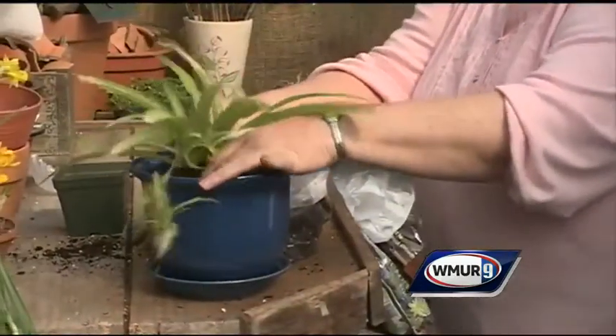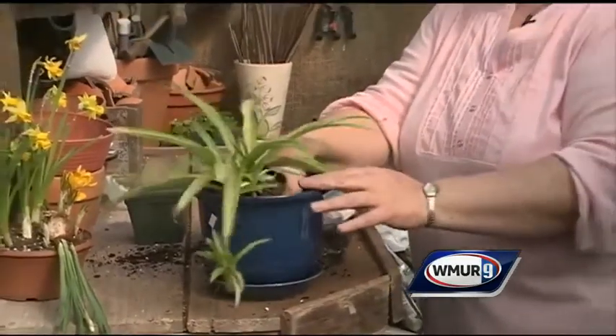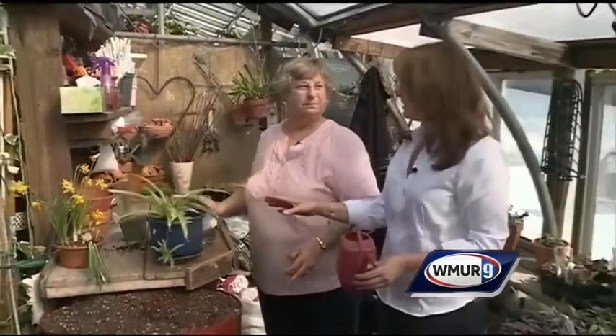Then it goes in the pot and you finish filling it, leaving that inch at the top. You just need to water it in. The new pot should be an inch to two inches bigger, but no more than that. Repotting is a little bit of a shock to the system, so do not fertilize right away — wait maybe a month to fertilize and let it get settled in.